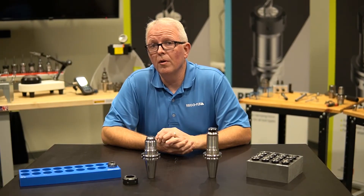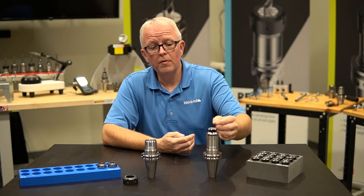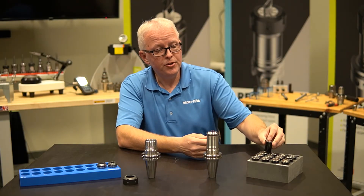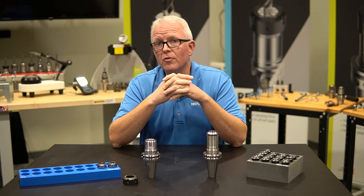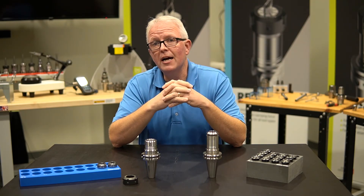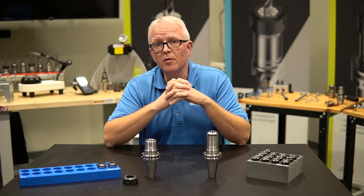So remember, the next time you take your ER assembly apart, make sure you have a tray to accept that collet. Or the next time you take your power grip assembly apart, make sure you have that tray ready to receive that collet. The trays are oil resistant and they are laser marked for easy use. If you have any questions at all, please feel free to contact us here at RegoFix USA. Again, my name is David McHenry. Thank you very much.